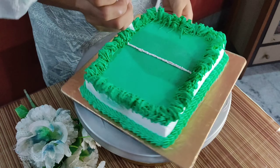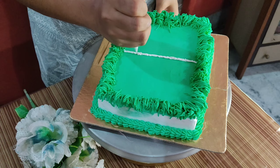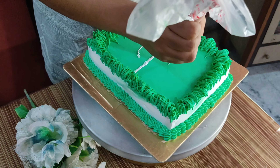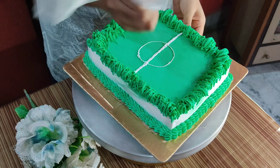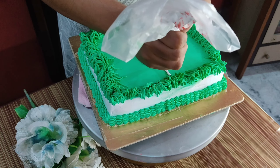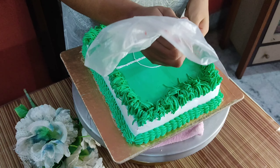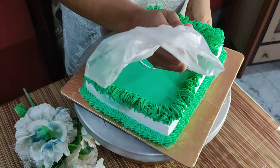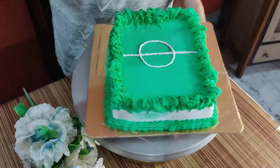For the football field lines, I used the piping bag. If you want to use the cream for the lines, you can also use white chocolate — it will look very good — but that would increase the cake's budget, so I used cream instead.